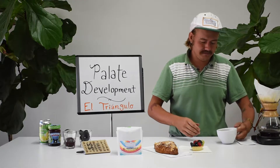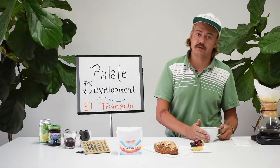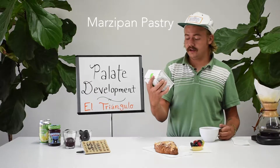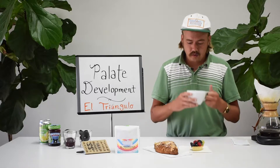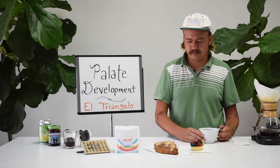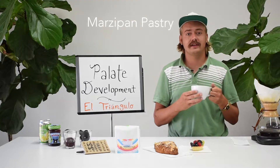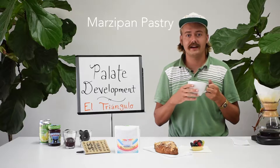God, that's good. So we just brewed up some of our El Triangulo micro-lot from Tolima, Colombia. And the tasting notes on this coffee are marzipan pastry, blackberry jam, and lime soda. I definitely get the pastry element right off the bat. I do feel like the sweetness in this cup lends itself to like an almond pastry marzipan kind of thing to it.